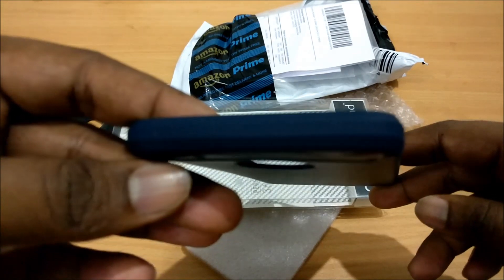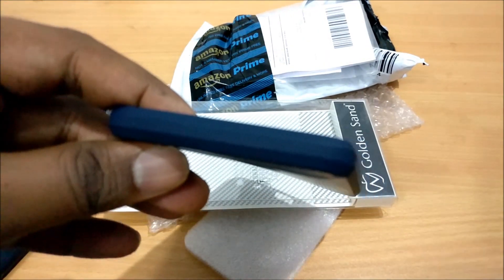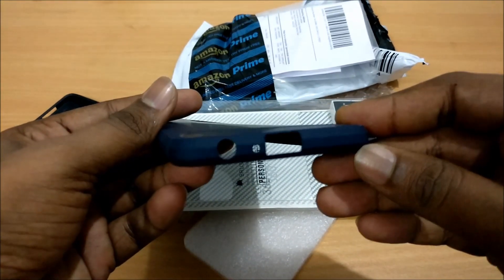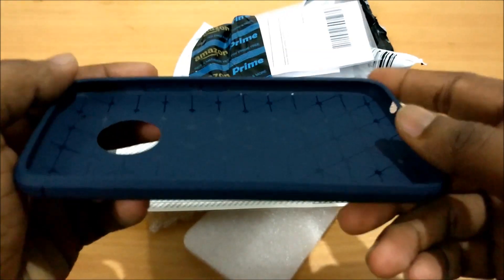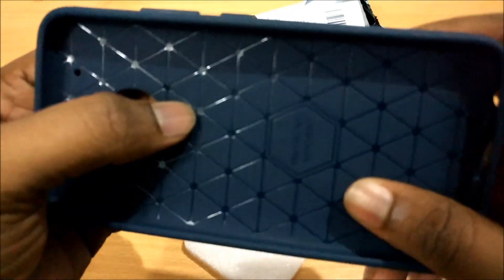The top again has nothing — I'll just focus on that. Coming to the bottom, it has ports for your headphone jack, your microphone, and your USB.